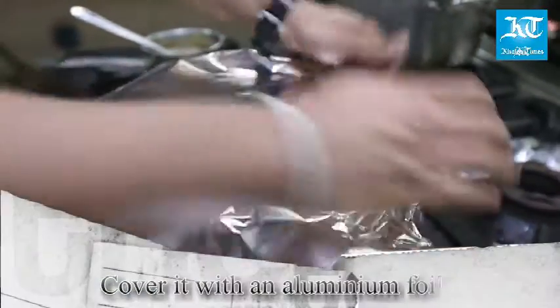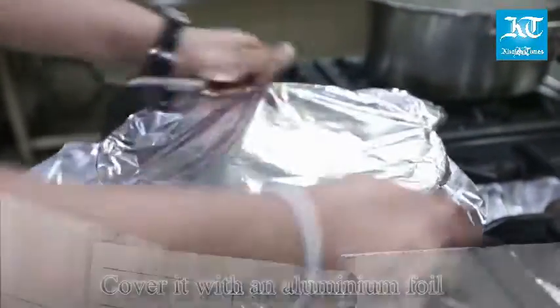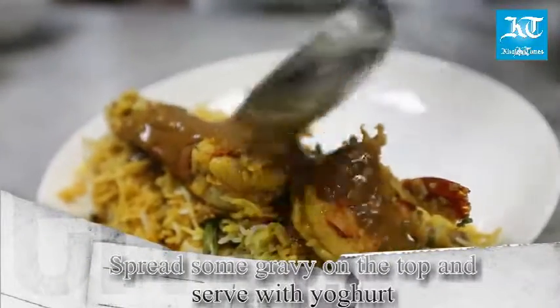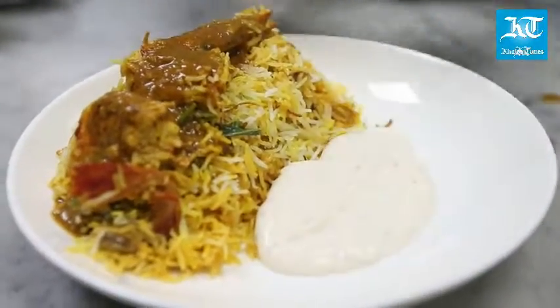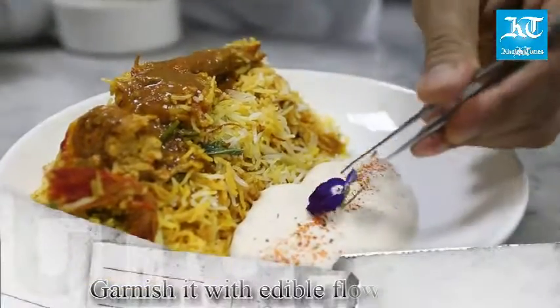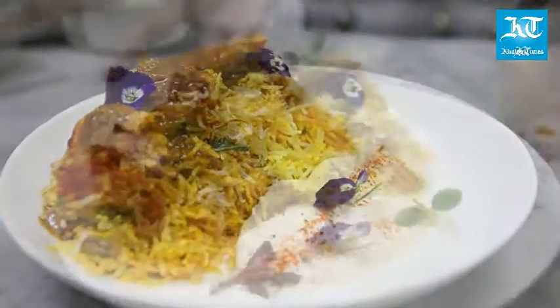Cover it with an aluminium foil and remove the foil after 5 to 10 minutes. Spread some gravy on the top and serve with yogurt. Garnish with edible flowers. Your home-style prawn biryani is ready for serving.